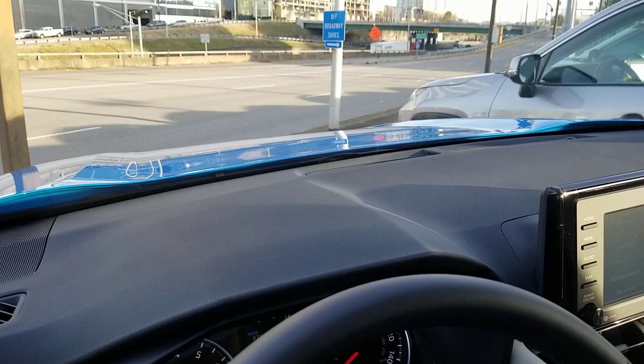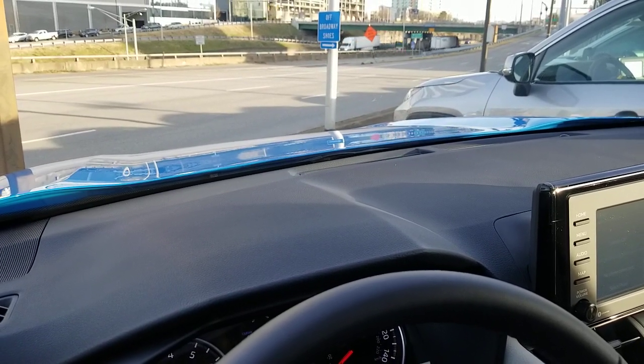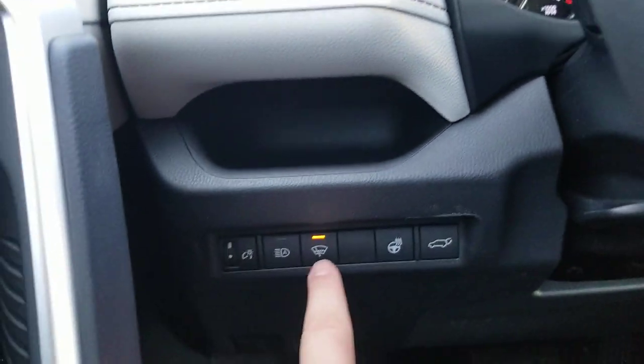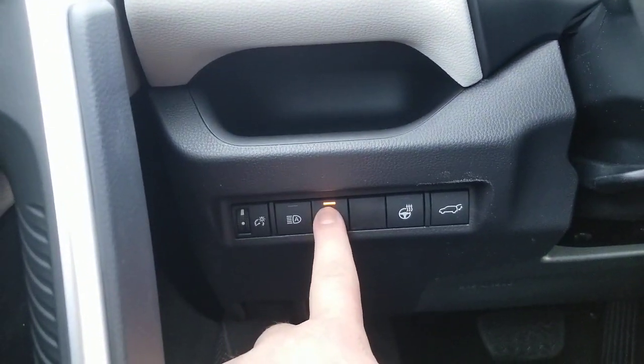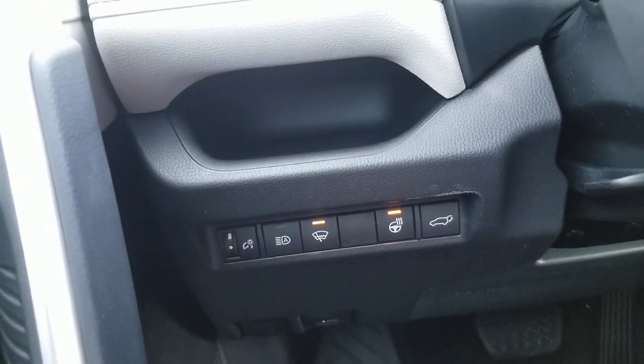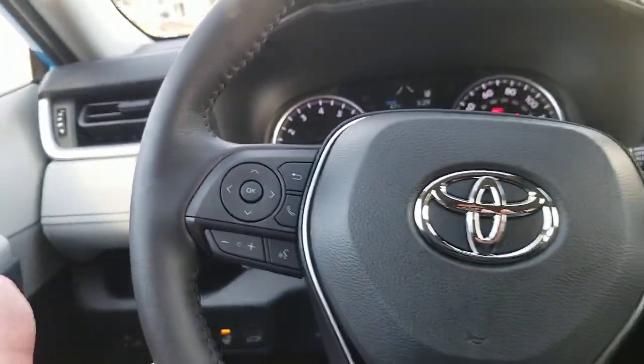By the time you scrape your side windows, you'll notice your windshield wipers will be free and you can use those how you want to. That's where you turn that on. This right here is the last part of your winter weather package — that is your heated steering wheel.